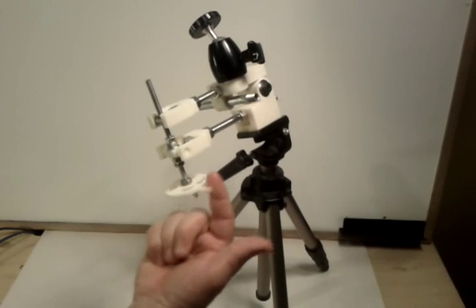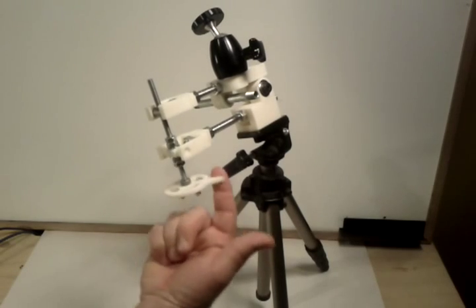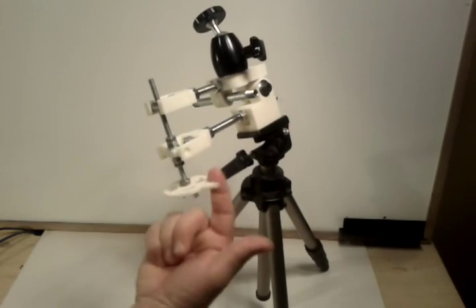This version is much easier to bring with you in your luggage if you have to go on a trip and want to bring your star tracker with you.